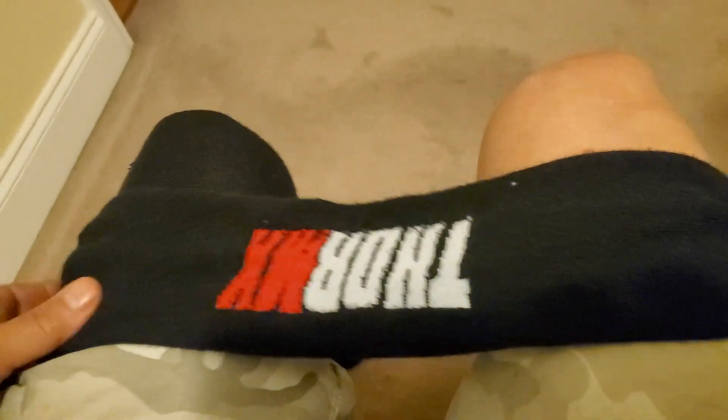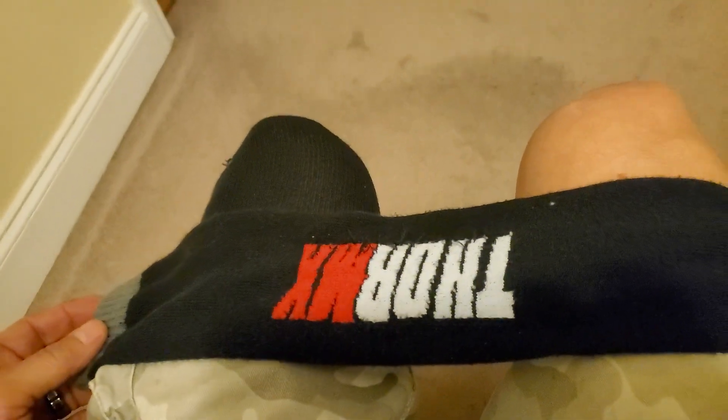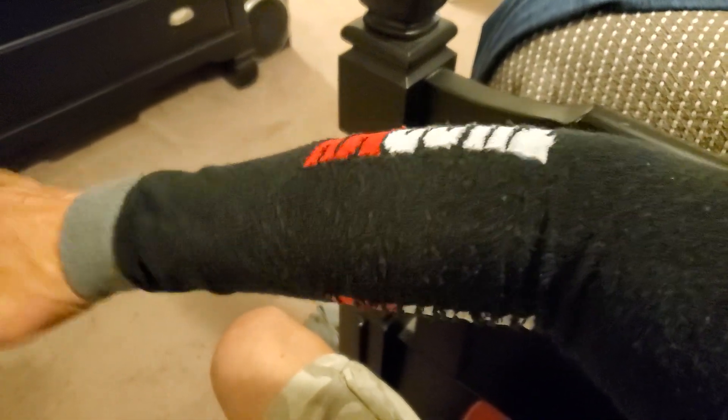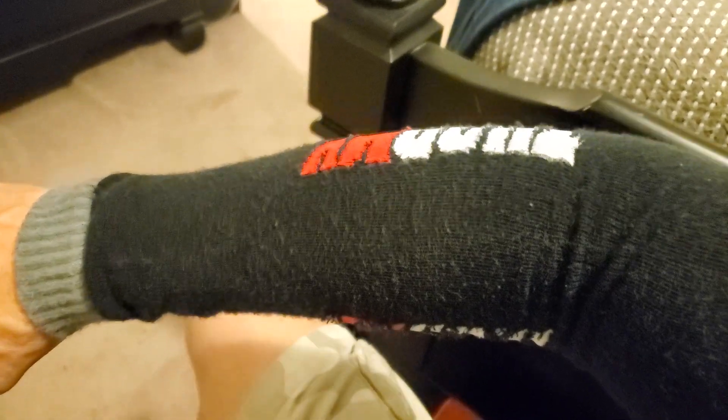Or you can chop it off as needed. Then you can wear this as an arm sleeve for cold weather riding. As you see, you can wear this under your motocross jersey if it were kind of cold out, but you didn't want to wear a jacket or a hoodie or whatever.